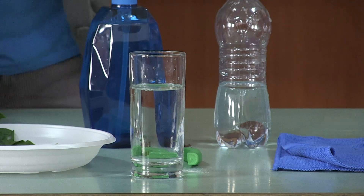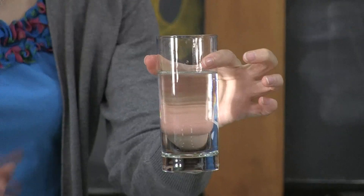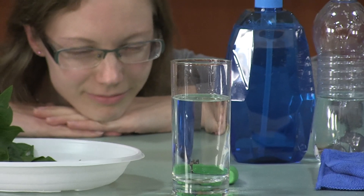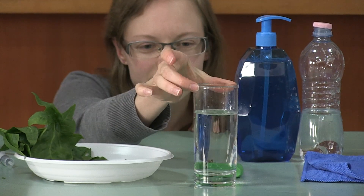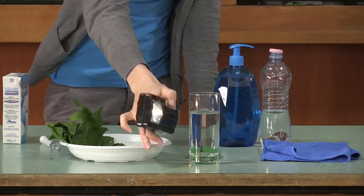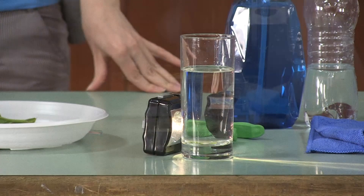Now our leaves are sinking to the bottom of our glass. The next step is the most difficult step of our experiment — it's the waiting. We will need a few minutes for the leaves to produce oxygen and float back to the surface. For this we're going to need light. We don't have any sun here, so we're going to use the flashlight. It may take some time, but it's really worth waiting.